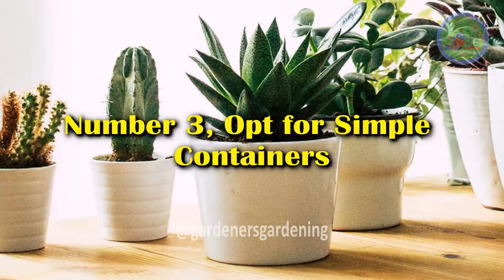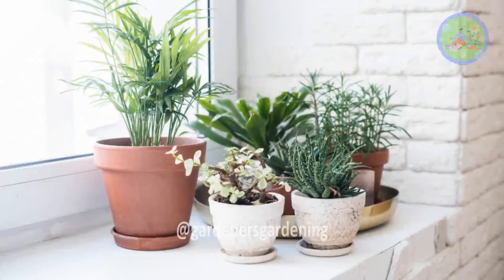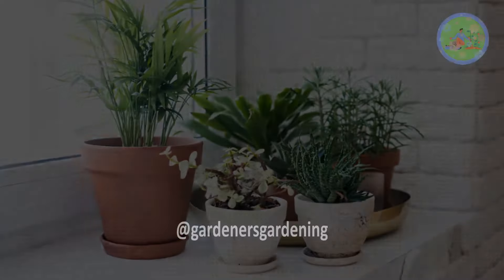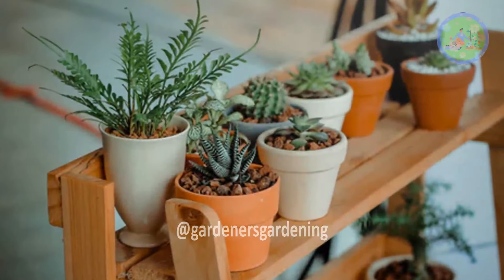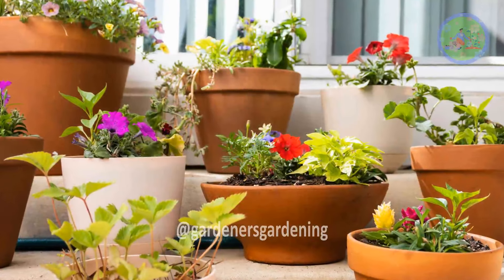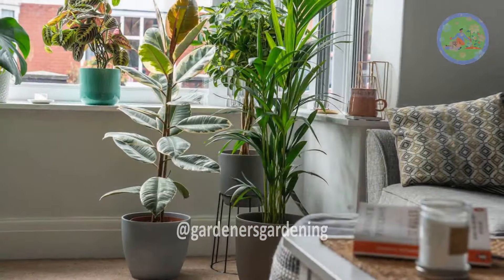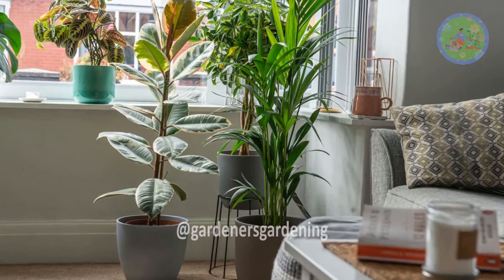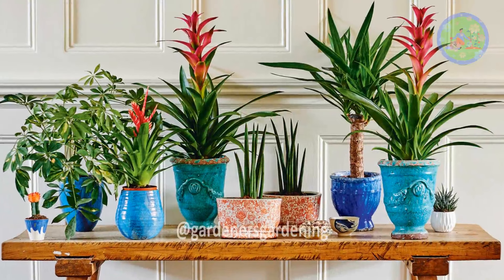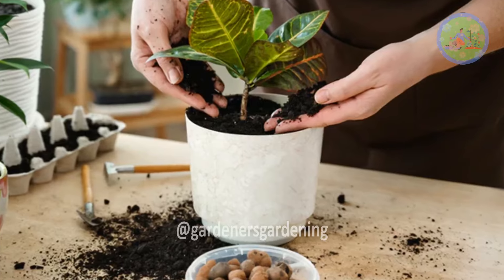Number 3: Opt for Simple Containers. The containers you choose are just as important as the plants themselves in a minimalist design. Opt for neutral tones like white, black, or natural materials such as terracotta or concrete. The idea is to have the containers blend into your space, not dominate it. Avoid excessive patterns or overly decorative pots, as they can distract from the serene atmosphere you are trying to create.